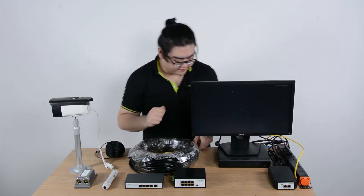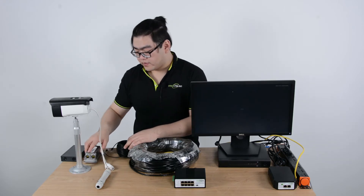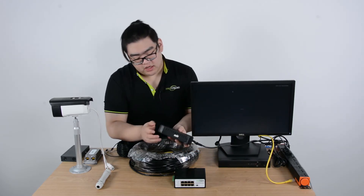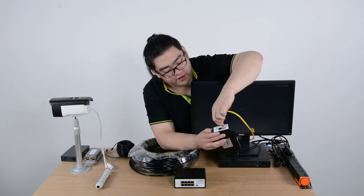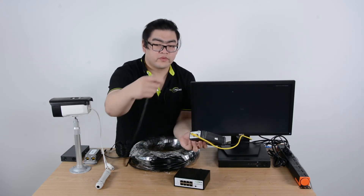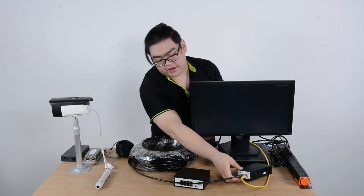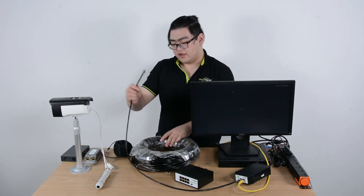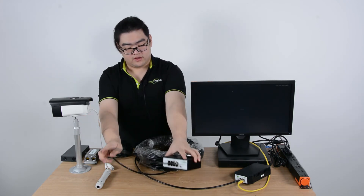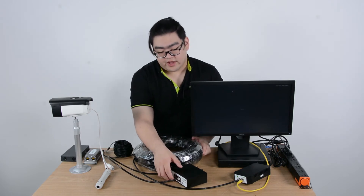Now the setup is really easy. First, let's take a look at the table — we'll remove the items we don't need. Then take our PoE injector, make sure it's connected to our AC outlet, and then connect it to our main network at the Ethernet port. Then we use a hundred meters of Ethernet cable connected to the Ethernet plus DC output, so now the Ethernet cable is filled with PoE signal. Then we connect our PoE power switch — remember we always have to connect port number eight, because port eight is the designated port which receives power and data, and then sends that power and data through the other seven ports.